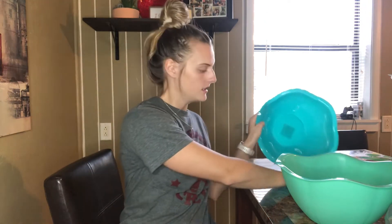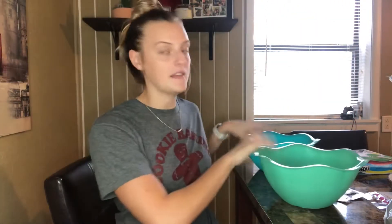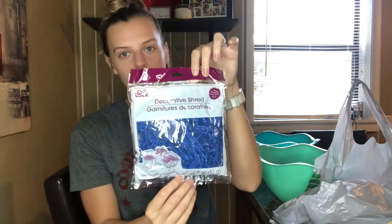Let's get right into this haul! If you are new, don't forget to like and subscribe to see more videos like this. So I had these containers on hand already — one is like a seafoam and one is more teal. I'll probably give the more boyish one to his dad. I got these to put everything in, and they both like the color blue, which these kind of are. I also got this blue decorative shred to fill the baskets and puff them up a little bit. I think one bag will be enough.